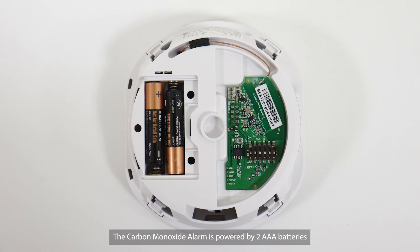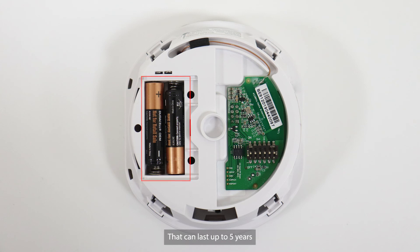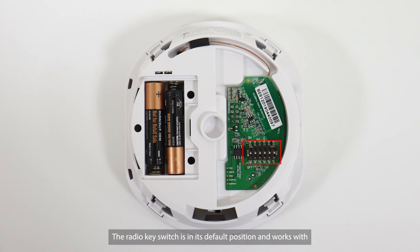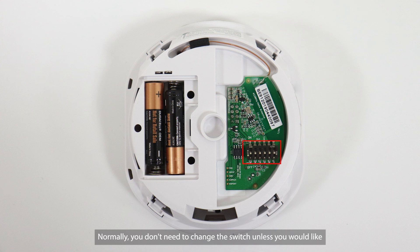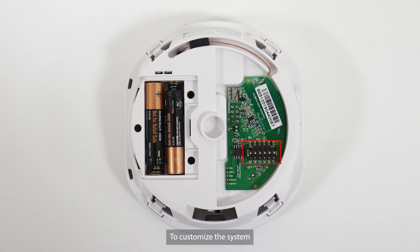The Carbon Monoxide Alarm is powered by two AAA batteries that can last up to five years. Next to the batteries is a radio key switch. The radio key switch is in its default position and works with all of our receivers out of the box. Normally, you don't need to change the switch unless you would like to customize the system. If so, please watch our separate instruction video.